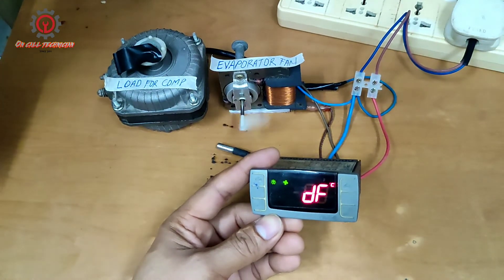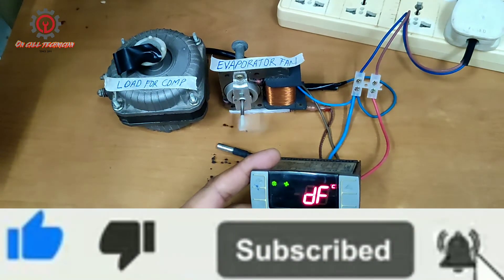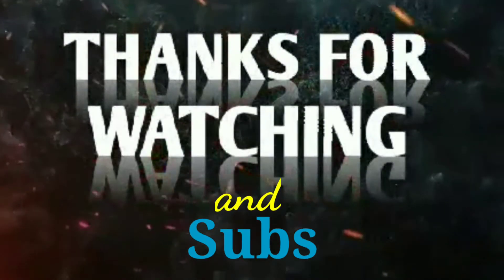I hope you learned something new today. If you're new to my channel, please support me by clicking the Subscribe button and notification bell so you'll be updated when I upload new videos. Thanks for watching and God bless you.